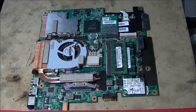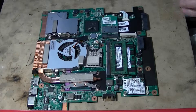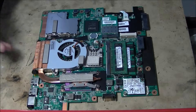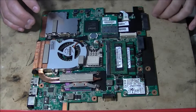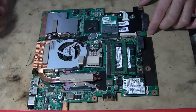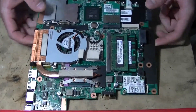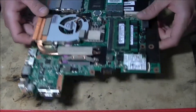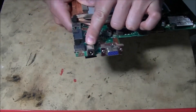First things first, you're going to take your motherboard out of your laptop. Every laptop is different, there are different ways to take it apart — that's something you're going to have to figure out. But once you get your laptop completely disassembled and the motherboard pulled out, we're going to be changing out the DC jack on the motherboard.